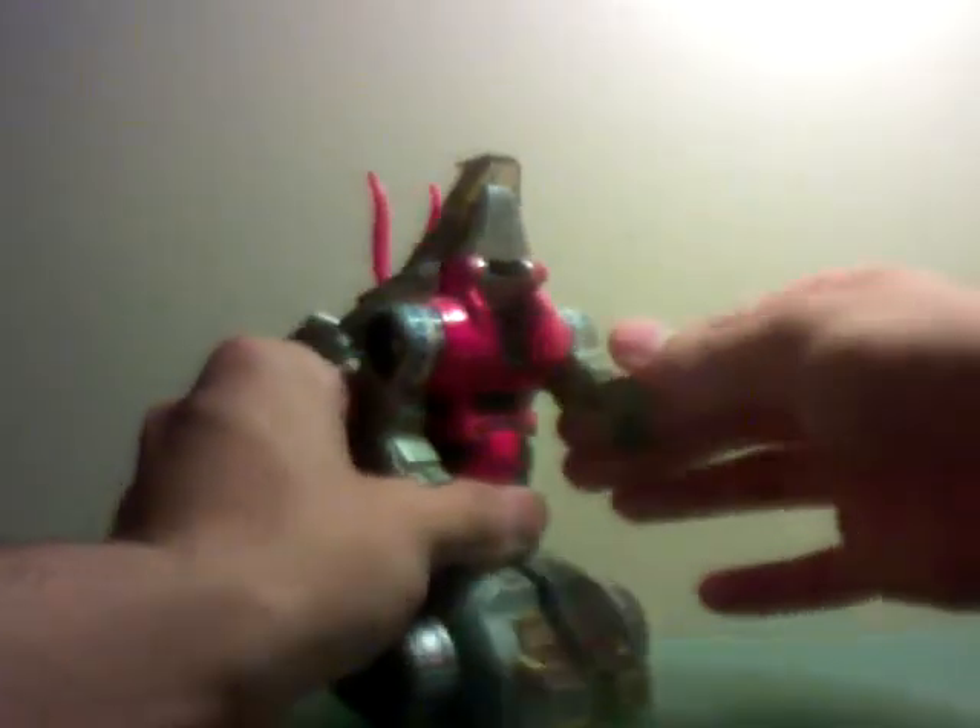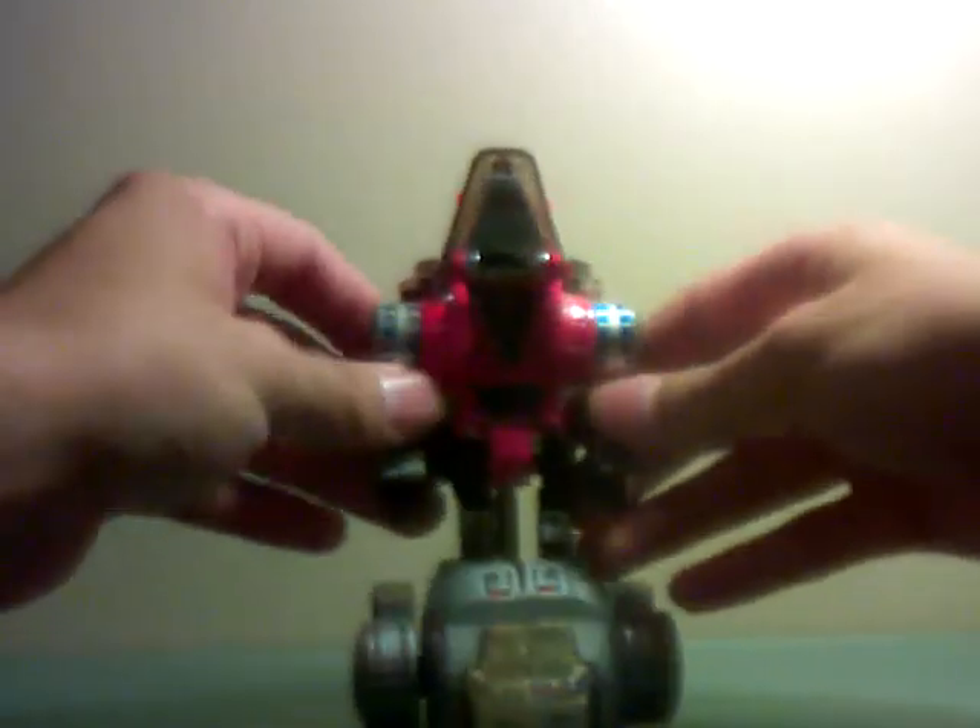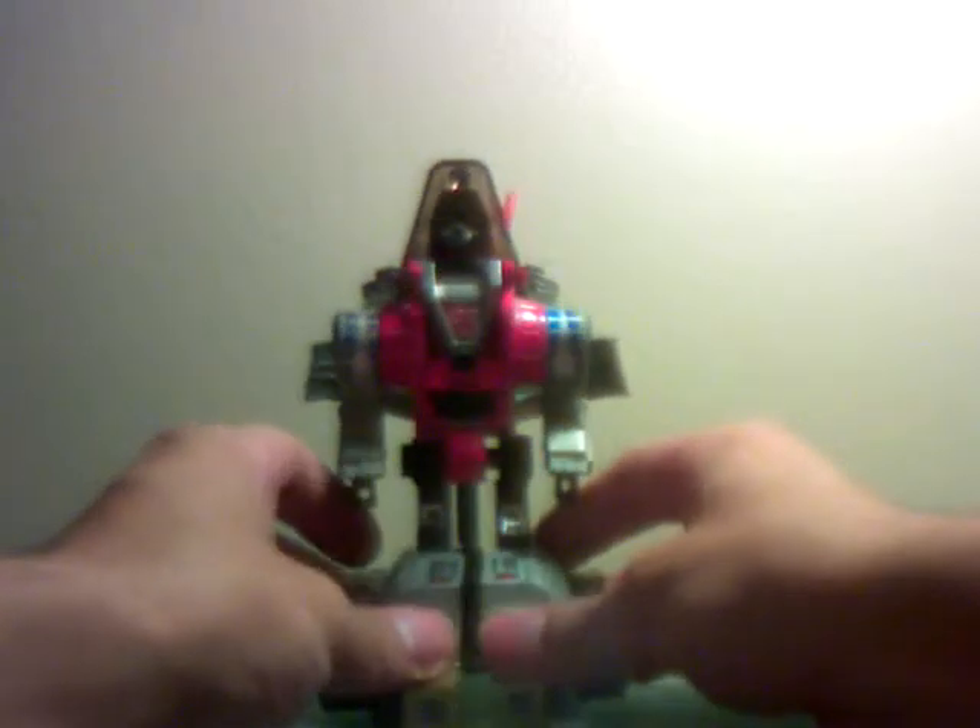Once you do that, you're gonna slide his hands out. Actually, it would make sense to straighten his arm first, and then fold open his mouth and reveal his head. And that's Slag in robot mode.